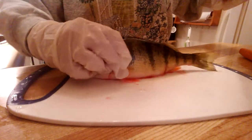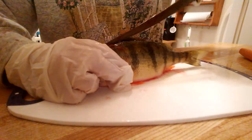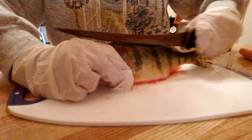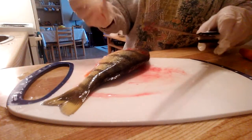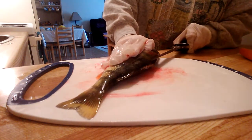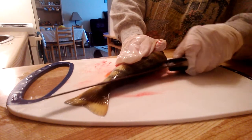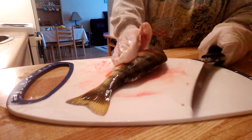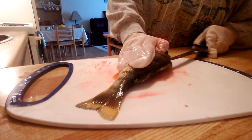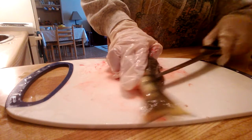Then we flip it up on its back — grossing right off, I think I'm gonna barf. Then we cut down this side of the slime ball. It's not cutting, these knives are not working. Okay, what I need to do is make an incision in here. Holy crap, something's gotta work — there we go, we got it! And we slice right down to its tail.